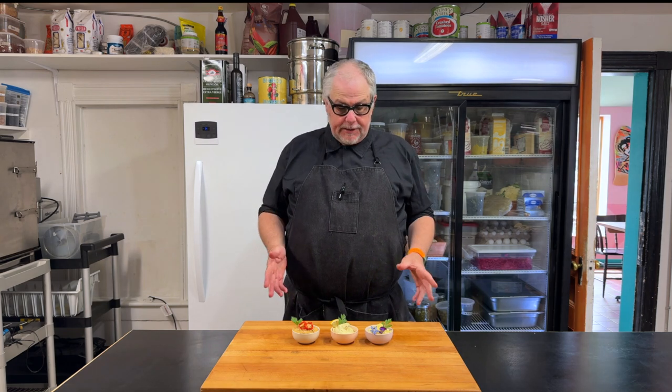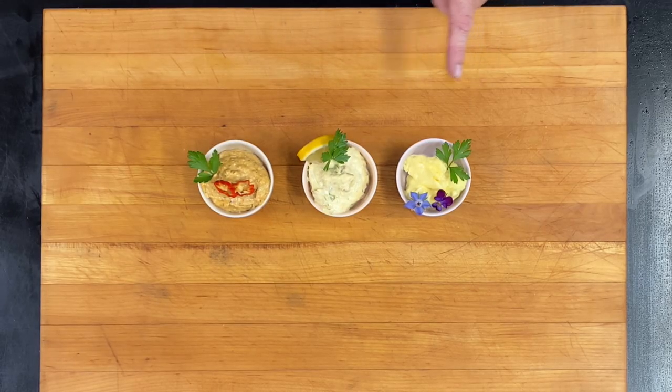I have three gorgeous little sauces here. I made these in the same food processor at the same time. I have mayonnaise, tartar sauce, and remoulade.